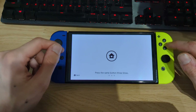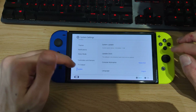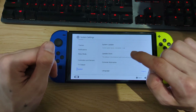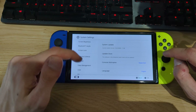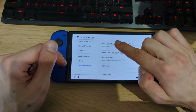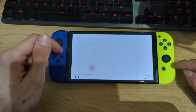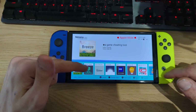There we are. Unlock your Switch and go to System Settings, scroll down to System — you can see we're running firmware version 18.0.0 with Atmosphere 1.7.0 E. The 'E' stands for emuMMC, so we're running Atmosphere from our microSD card. If you go to Data Management you can see the partitions of the microSD card — the system memory is actually the emuMMC partition, and the microSD card is the second partition.